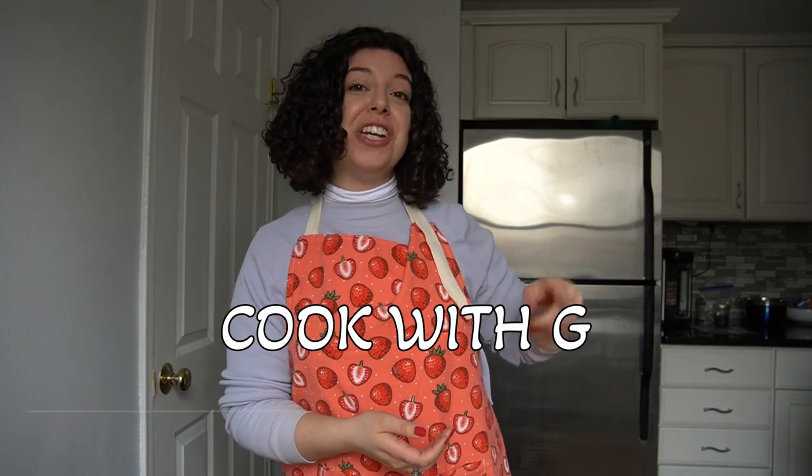Hello, welcome back to my channel. This week I'm bringing you another Cook With G. But before we get started, please be sure to subscribe to my channel and give this video a thumbs up so that way we can keep on growing.